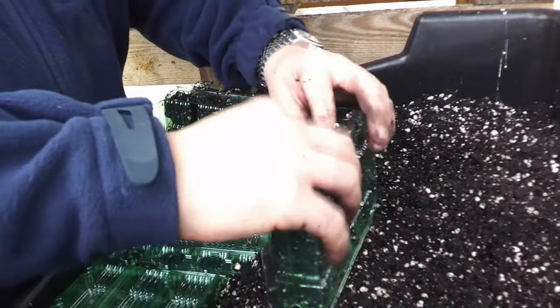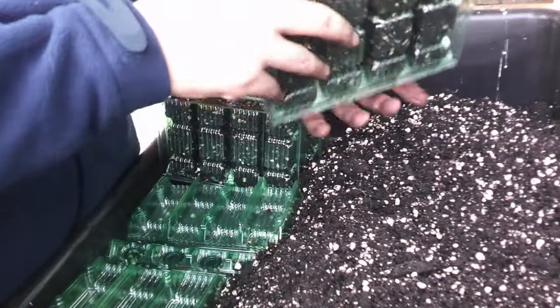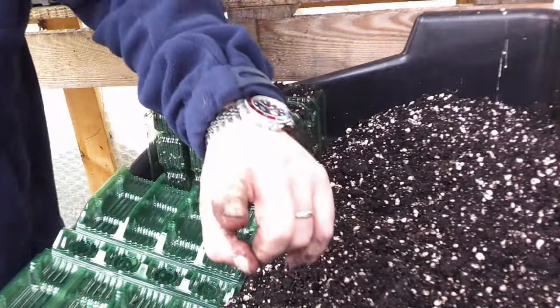I ended up showing you how to do an extra one but it is what it is. I'm going to carry on with this laborious task, which I'm actually really enjoying — there's nothing quite like getting your hands dirty, is there? I'll see you when it's done.